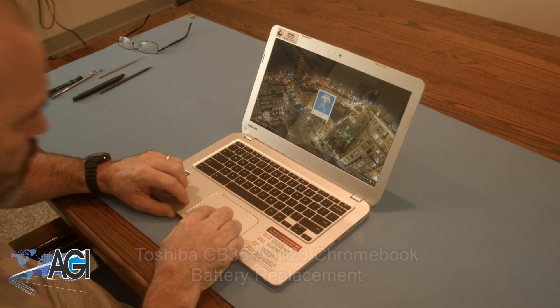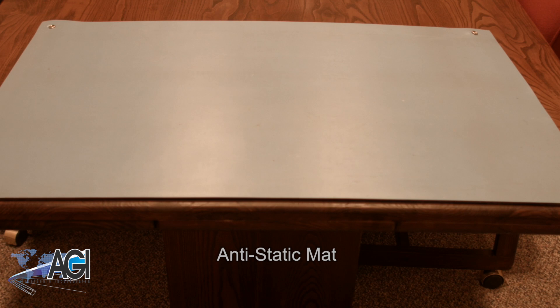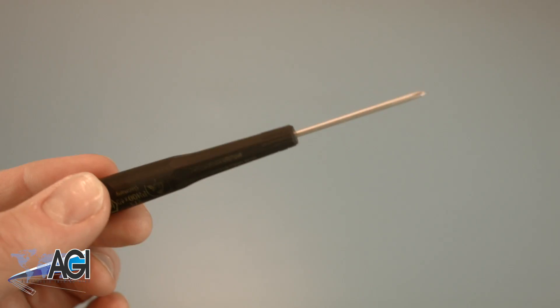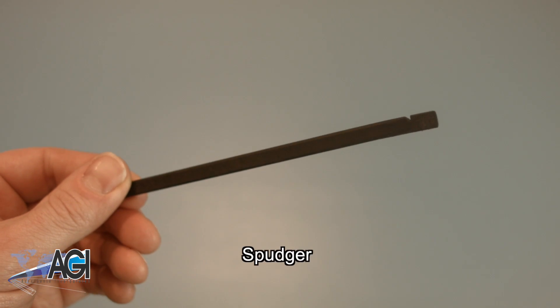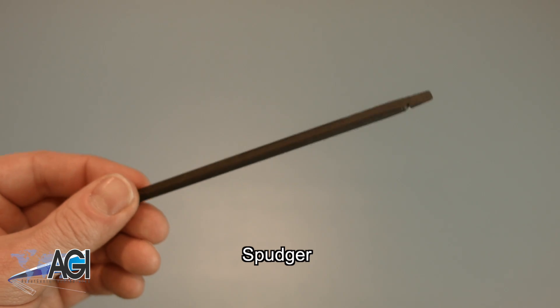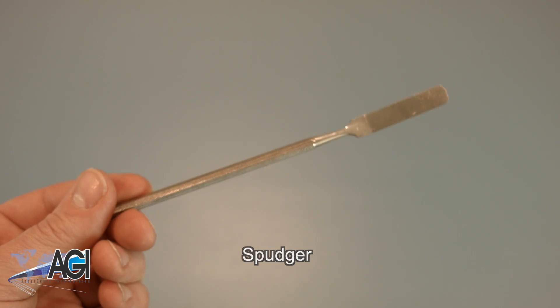First, you will need a few tools. An anti-static mat is recommended to prevent electrostatic discharge, which can damage electronic parts. A small magnetic tip Phillips head screwdriver will be necessary for this replacement. A spudger will also come in handy during this replacement. You can use either plastic or metal, whichever you prefer.